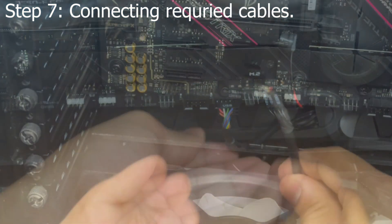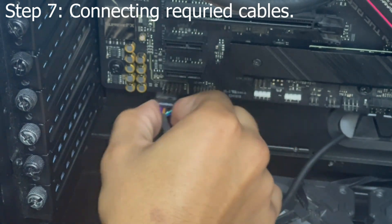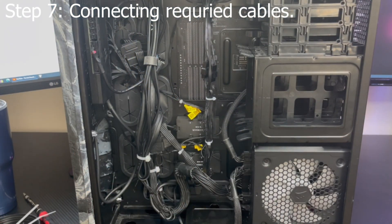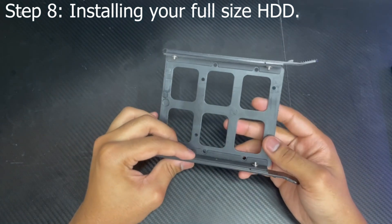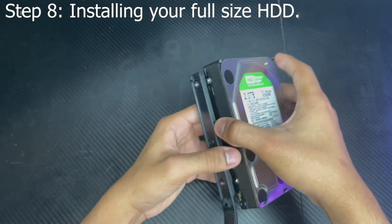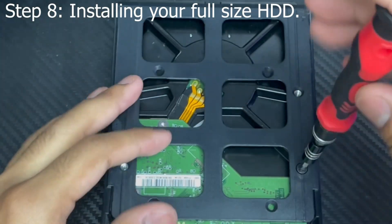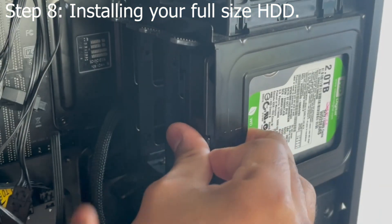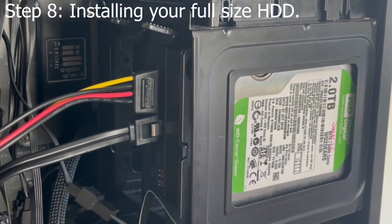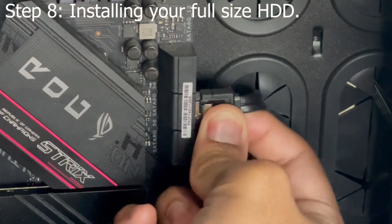If you want to use your case's front panel audio jack, connect your HD audio cable — refer to your motherboard's manual for how the port looks. Remember to be wire managing along the way as well. If you have a full-size SATA hard drive, now would be a great time to install it. Grab your case's hard drive caddy, place the hard drive into it, and screw down the drive onto the caddy using storage drive screws. Then install the hard disk drive back into the cage, connect the SATA cable that came with your motherboard, and plug in your SATA power cable. Make sure you plug your SATA cable into slots that haven't been disabled by your M.2 drive.